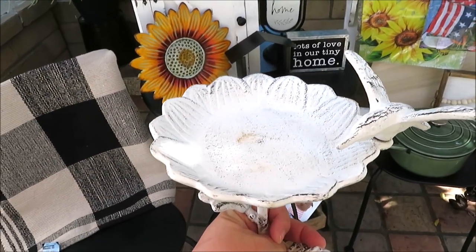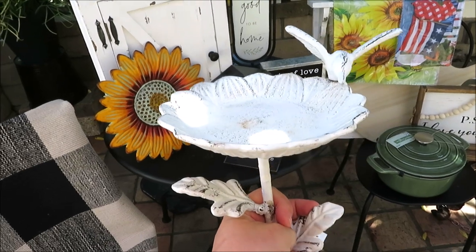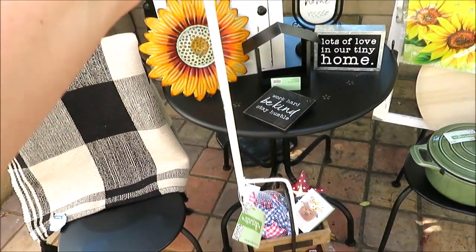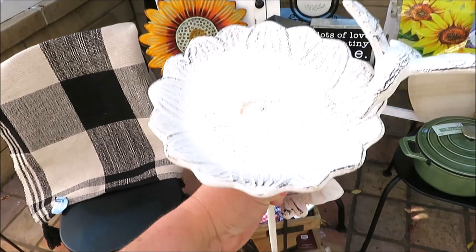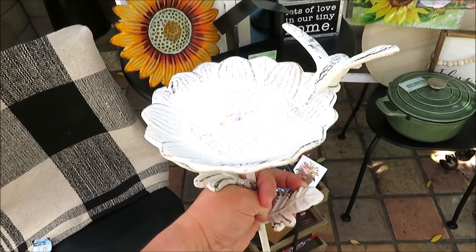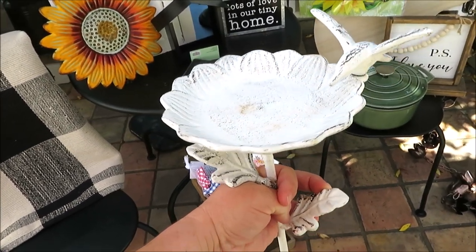This is another item I got at 66% off — just a little metal and white bird feeder, kind of like a sunflower with a hummingbird. I love things like this I can put in my garden. It was $15.99 at 66% off. I'm considering painting it — maybe oil rubbed bronze or maybe black. Let me know what you think.